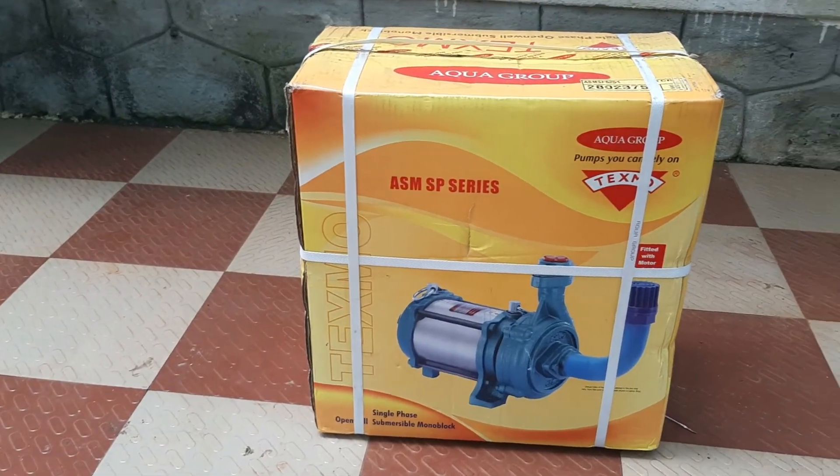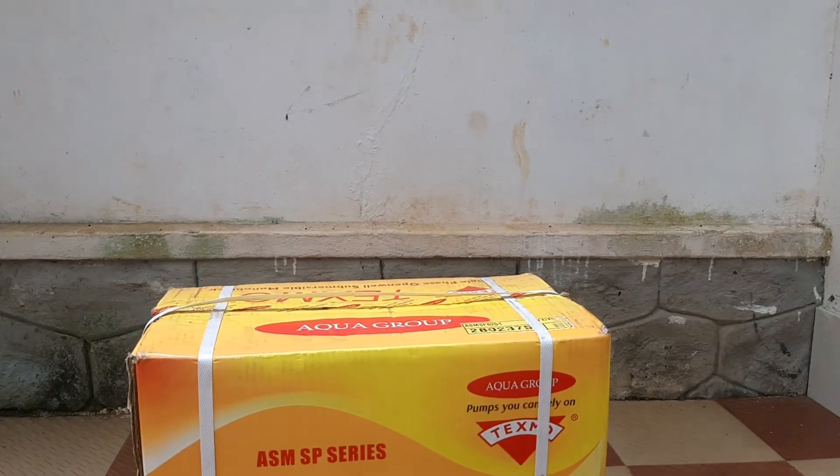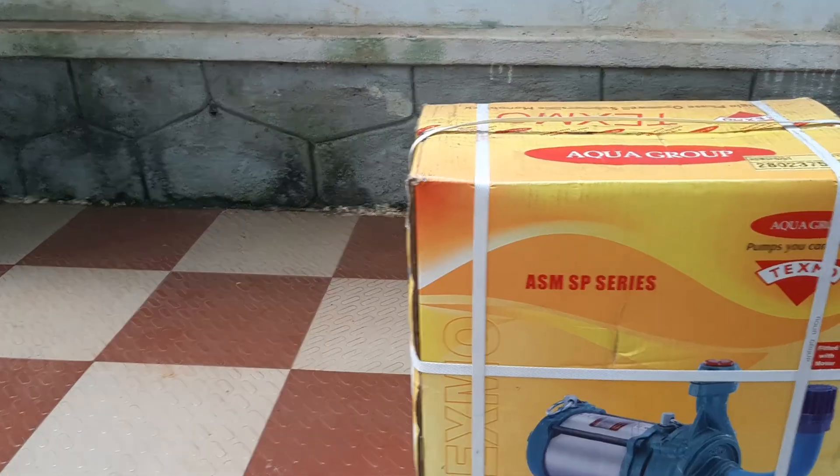Let us unbox this motor here. If you have not subscribed to this channel, please subscribe to this channel.